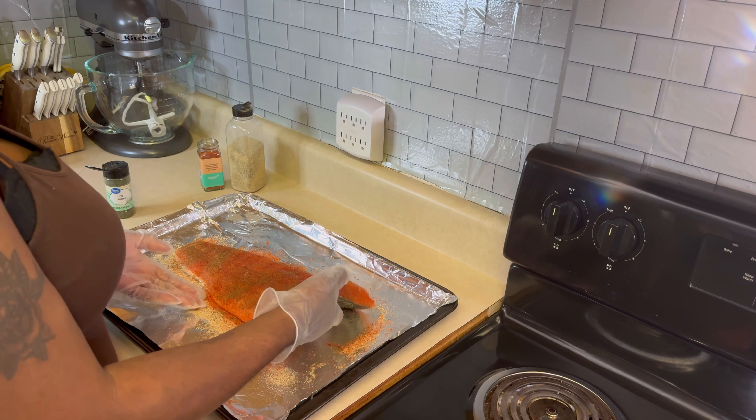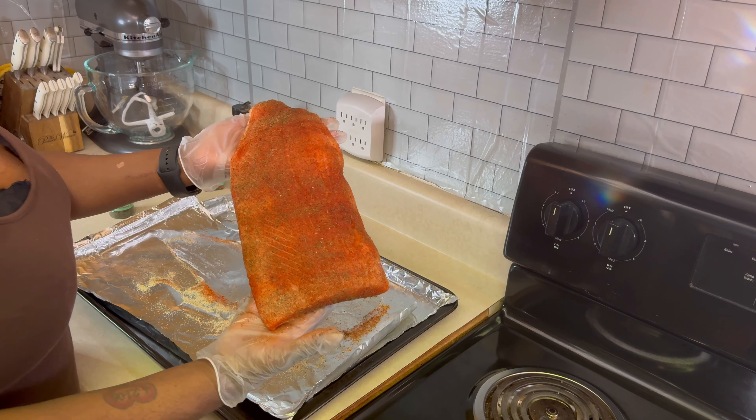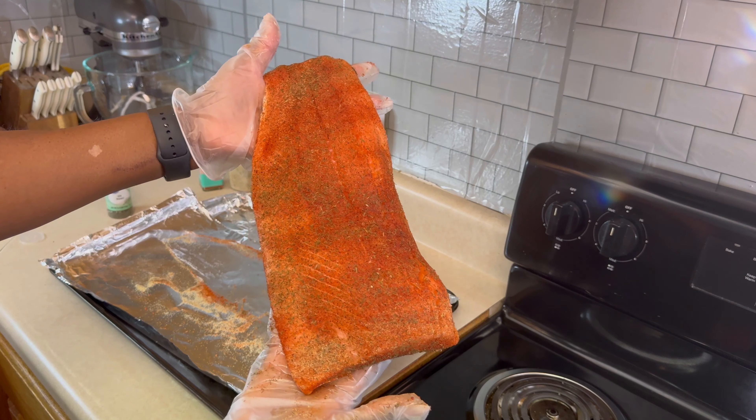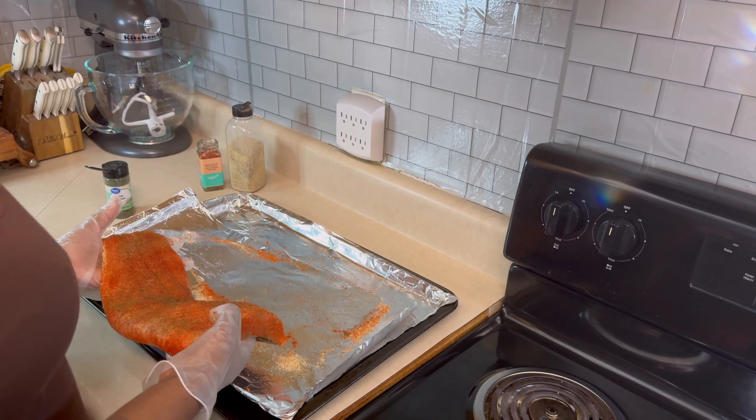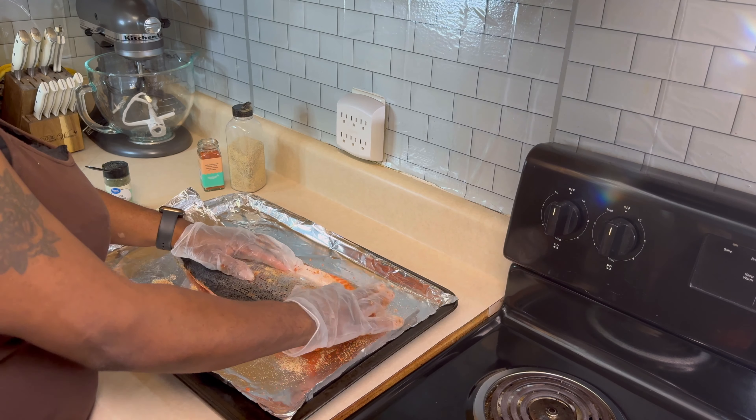That's how it's looking — I'm going to pick this thing up and bring it to you. Look at that, it looks amazing. I'm going to flip it over on the other side and season that skin as well.